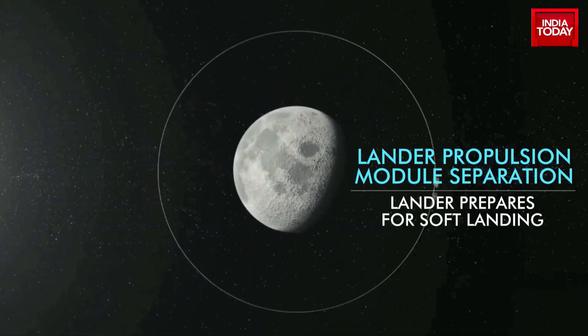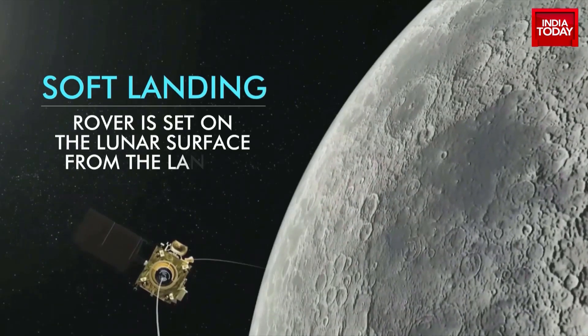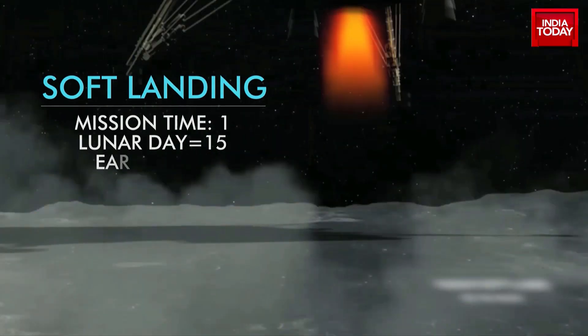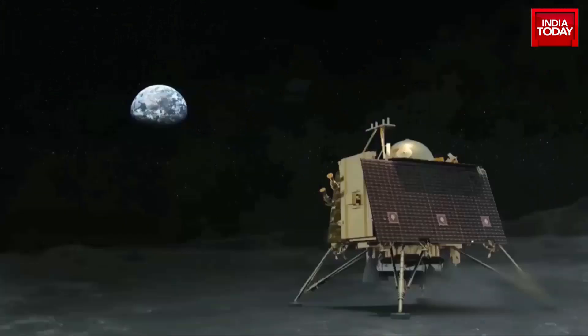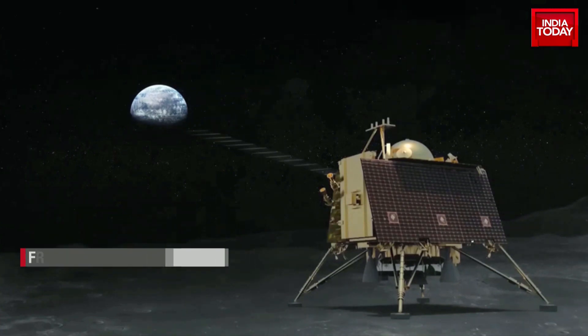The propulsion module this time also has one scientific payload as a value addition. It will become operational post separation of the lander module. The propulsion module, equipped with Spectro-Polarimetry of Habitable Planet Earth — or SHAPE — will then work for future discoveries of smaller planets in reflected light. It would also allow scientists to probe into a variety of exoplanets which would qualify for habitability or for the presence of life.